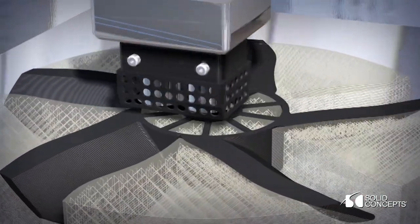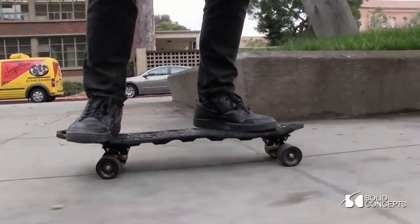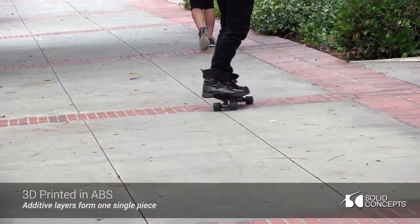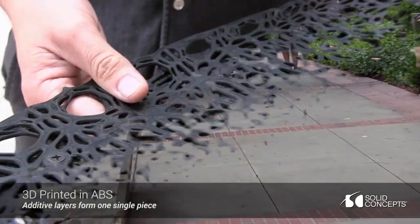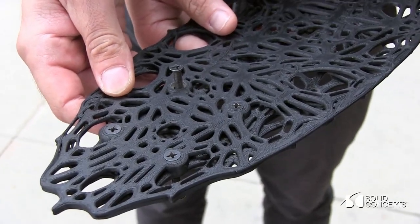It's really just material, so the idea of creating a lightweight, high-performance piece that can reduce material where you don't need it, add material where it does need it, while creating something aesthetically pleasing the whole time was definitely in our interest.